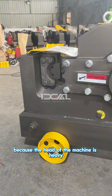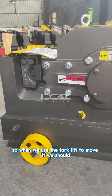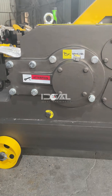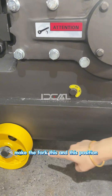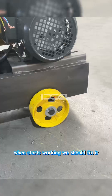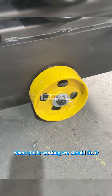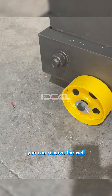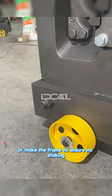Because the head of the machine is heavy, when using a forklift to move it, the forks should be positioned at the correct points to keep the machine balanced during movement. When starting work, fix the machine at the construction site. You can use bolts or build a frame to ensure there is no shaking.